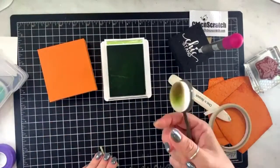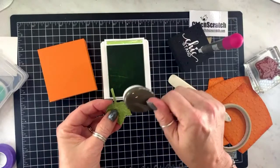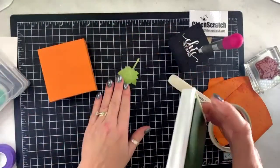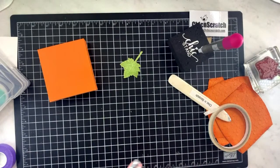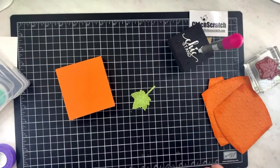Here's our box — let me sponge this real quick with our pear pizzazz ink. You could skip sponging it, but this sponge has a little bit of pear and some crumb cake on it. That's one of my new ink pads — I think I told y'all a couple weeks ago I was going to get some new ones.